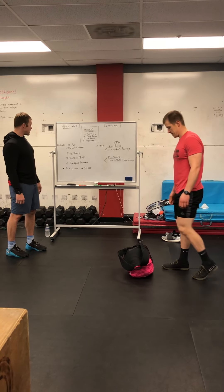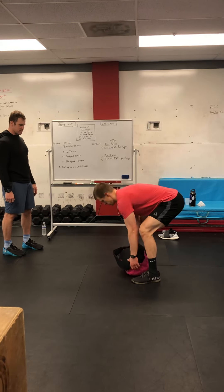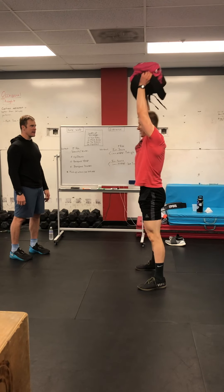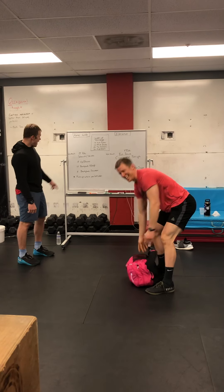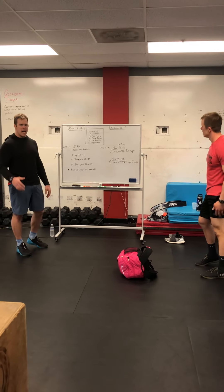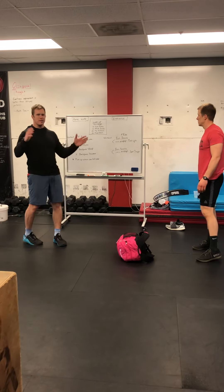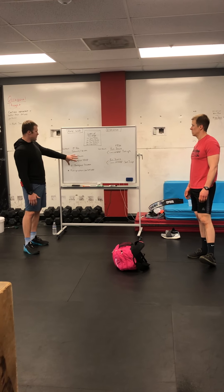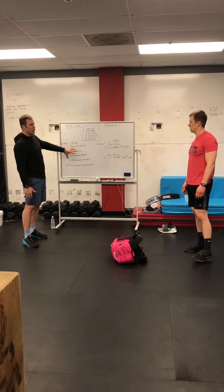And then five backpack thrusters. You look good with that pink backpack! Once I finish my fifth rep, I go back to the start. Either on your own time, or if you have me as a coach tomorrow, we'll yell time, stop — wherever we left off, we'll start back up. It's going to be awesome, partner style working.